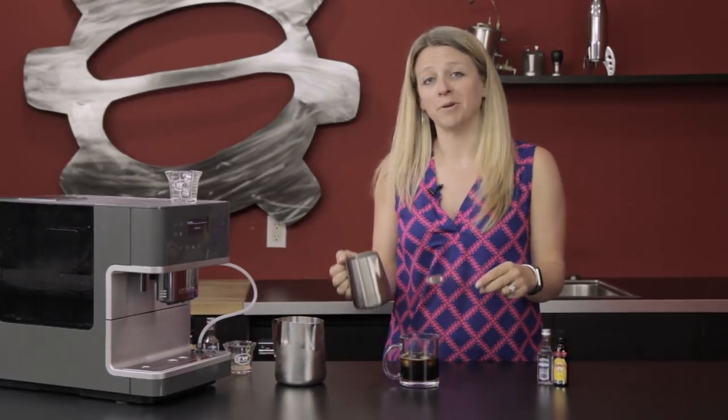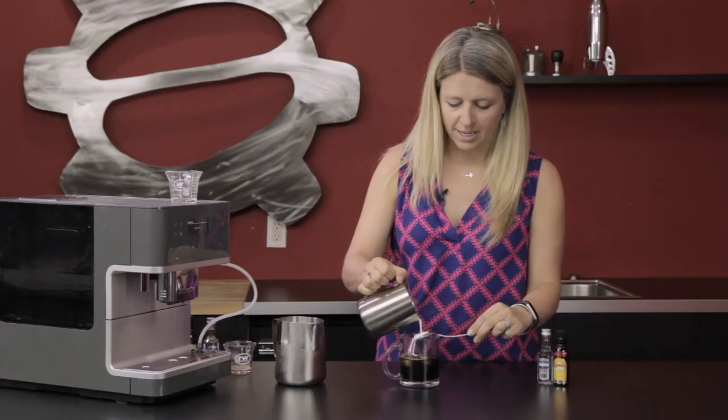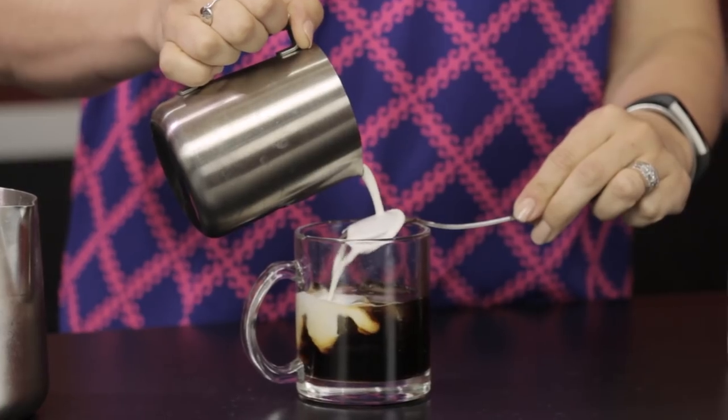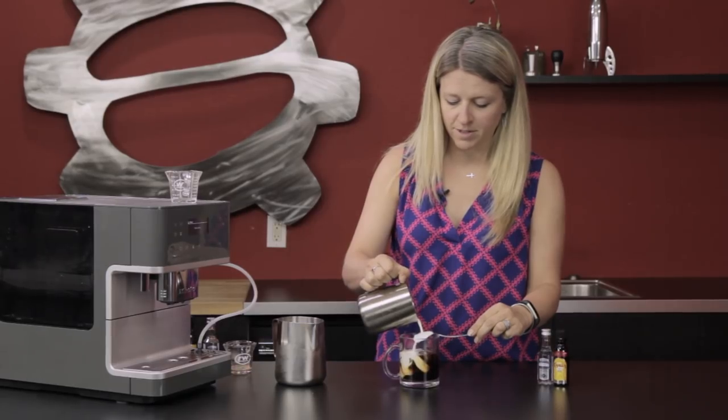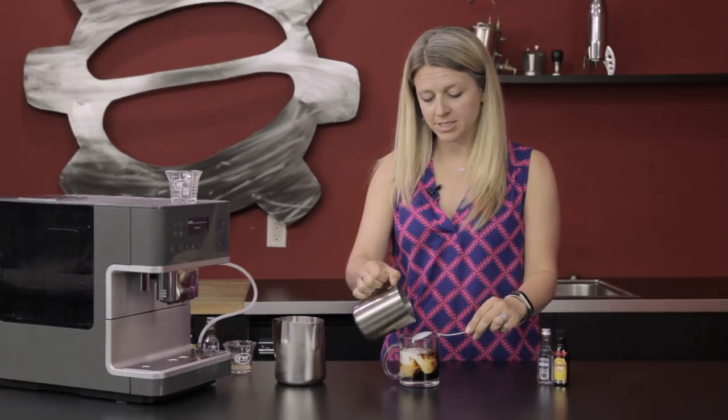One of the fun parts about a White Russian is floating your heavy cream. You can really use any type of milk with this — you can use heavy cream, you could use half and half, you could use almond milk or coconut milk and you would be all set.